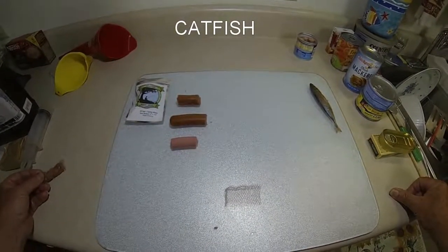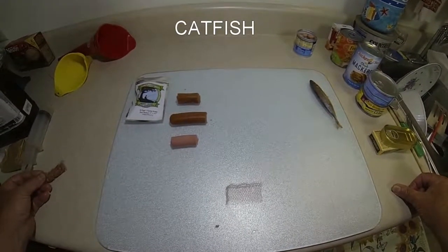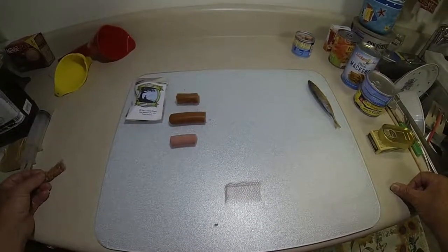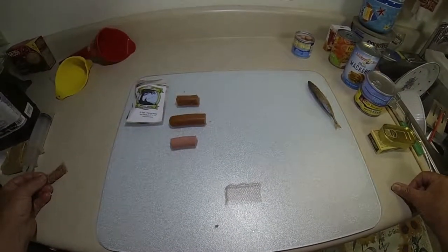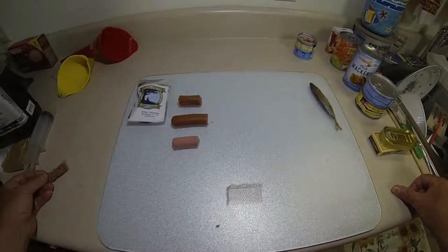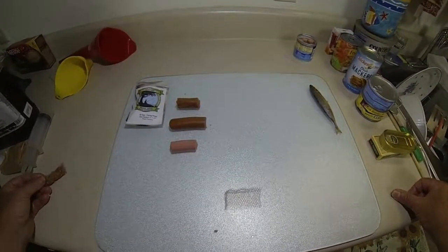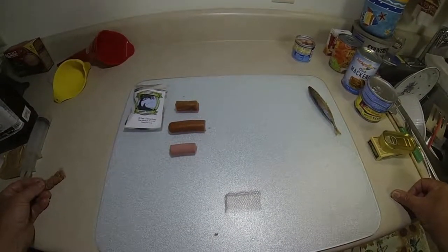We all know that catfishermen out there have lots and lots of different kinds of baits they like to use. It can range anywhere from live bait to top-secret concoctions that they come up with, and most of it works. But when it comes to anything other than live bait, this is where the rat fishing system is going to come into its own when we talk about catfish.